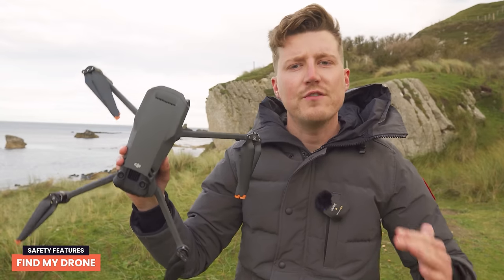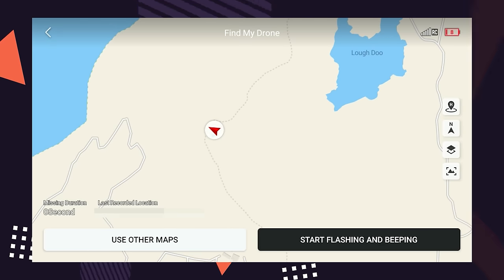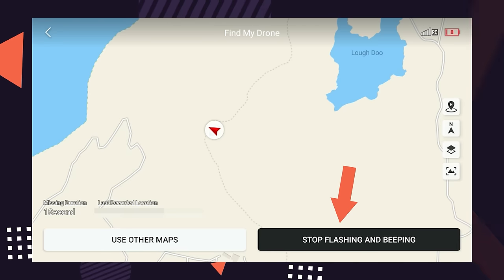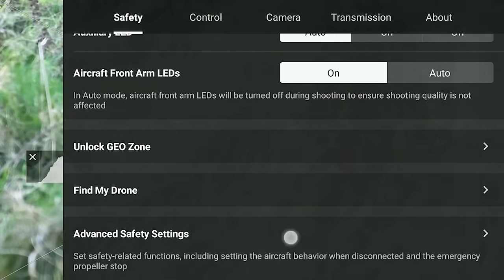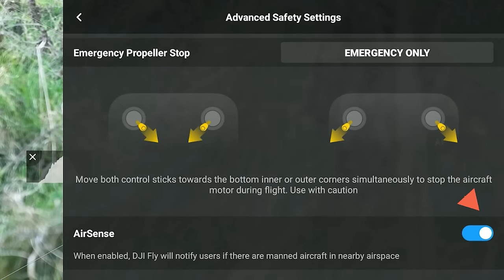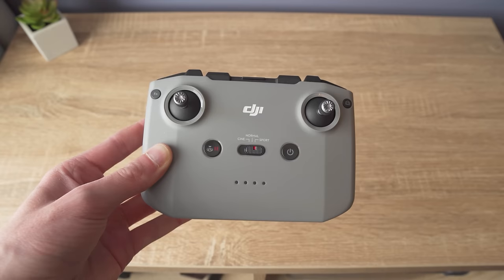If you crash or lose your drone, you can use Find My Drone, which shows the location or last recorded position of your Mavic 3 Classic. You can also trigger flashing and beeping so the drone makes a loud sound to help you locate it. AirSense is another fantastic feature — it detects nearby manned aircraft such as airplanes and helicopters and notifies you on screen so you can land and wait until they pass.